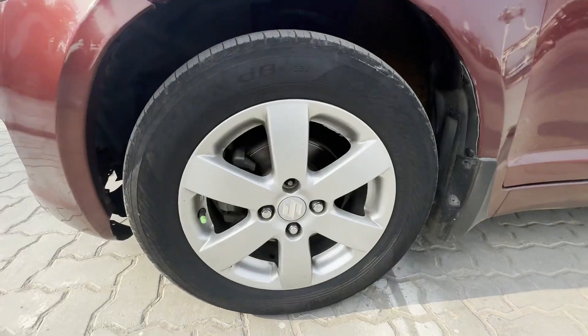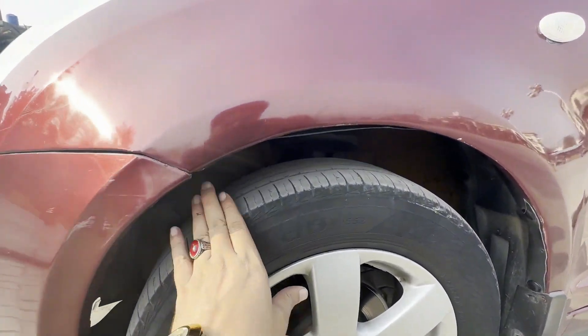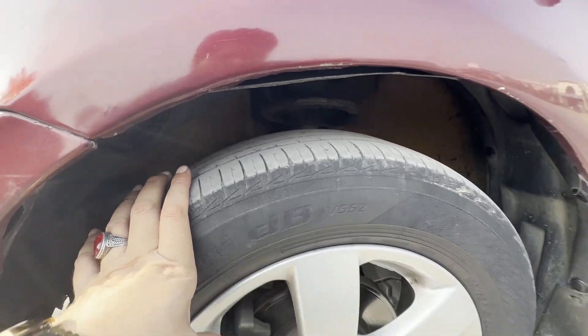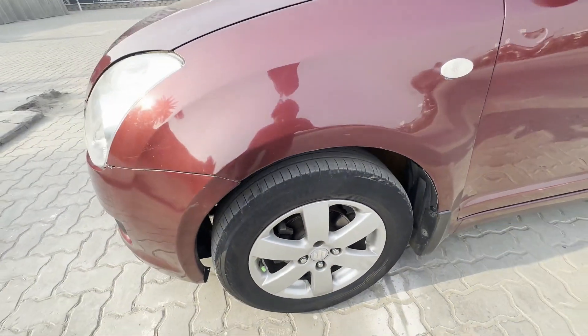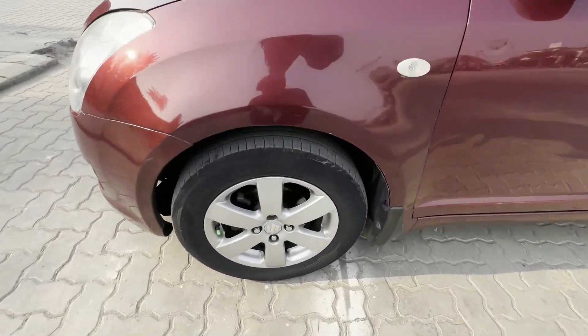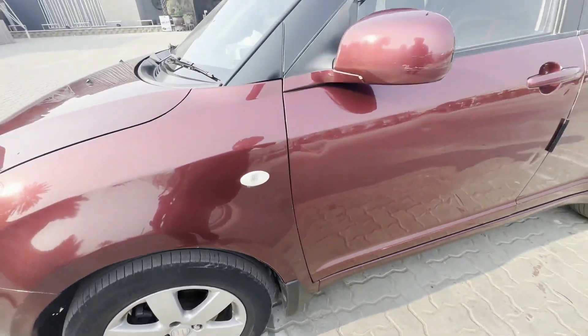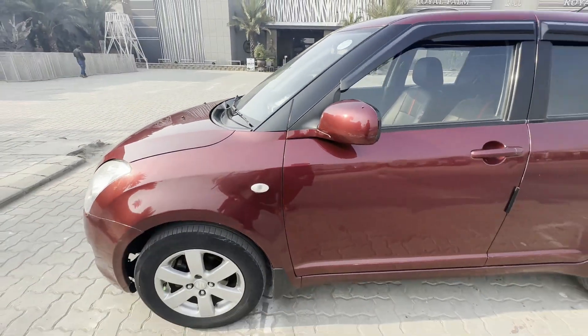Now we come to the rim. Let's see the rim condition. The tire is very good. I will show you in the same direction — the tire is used on the rear end. There is no oil leak. The tire is used on the front as well.